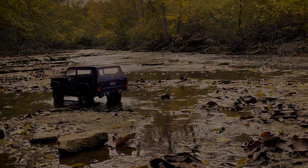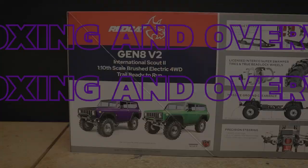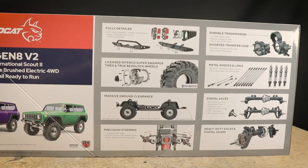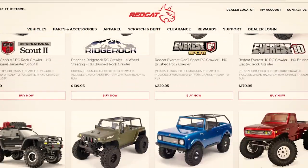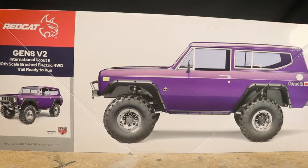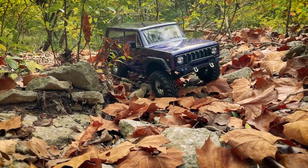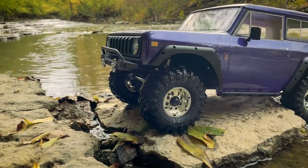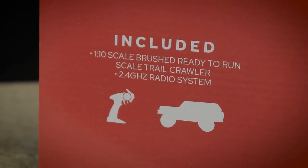This is my first RedCat product, though I've had my eye on some of their vehicles for a while now. They've got a really impressive selection of both on-road and off-road vehicles, with this Version 2 of the Gen 8 being a popular crawler. Many of their vehicles are priced very competitively, making them a popular option for beginner and more experienced hobbyists alike. This truck does come fully ready to run, as do many of their vehicles.